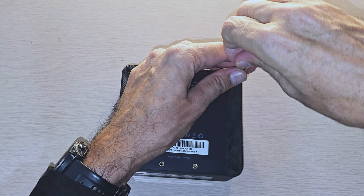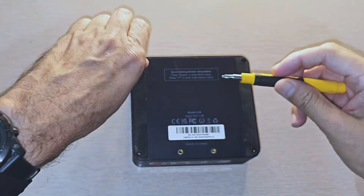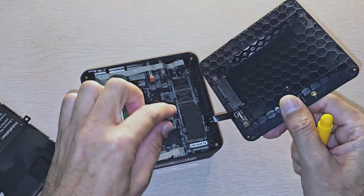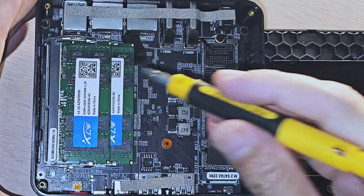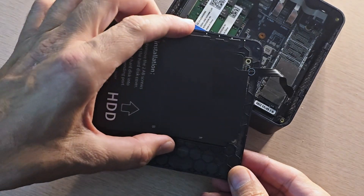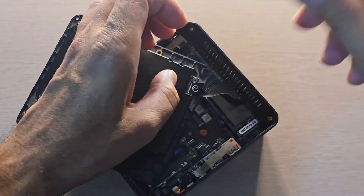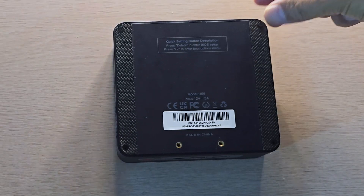These are the four screws and you can also mount this on your monitor. Simply open this up. You can put an additional hard disk in here — right now it is using an NVMe M.2 SATA. The RAM is installed here. You can simply slide the SSD in, put the cover back, and use the screws to tighten it. Everything is back properly with the four screws.